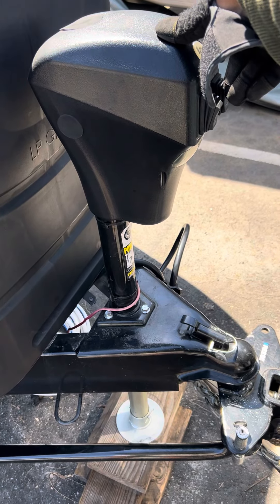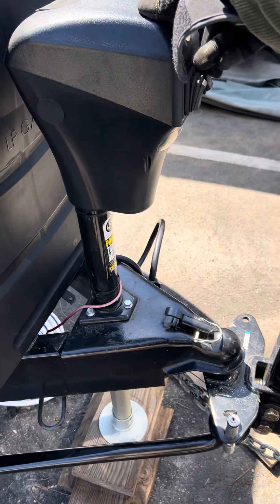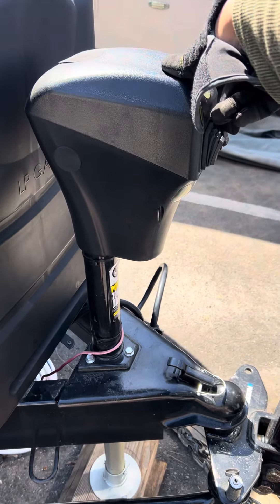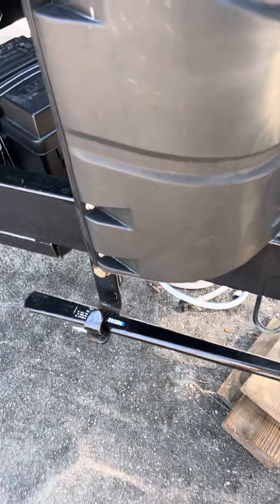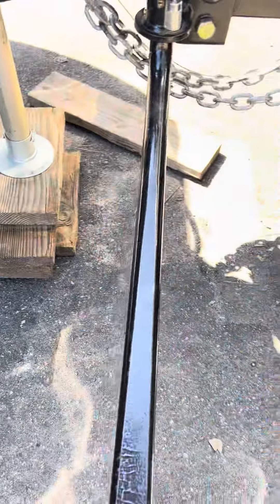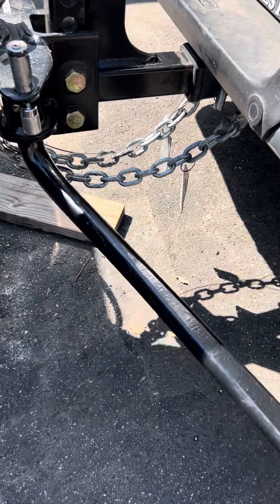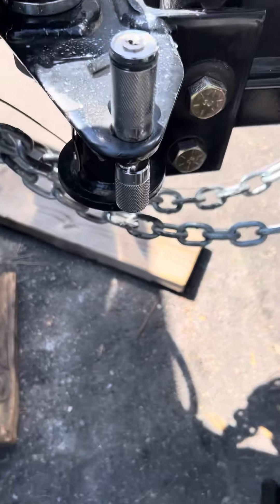To unhitch, you need to preload the rig — lift it up until you see the weight distribution bars release. Once you see that they're loose, you can take the pins out and remove the weight distribution bar. To release the bar, turn it all the way to the front of the truck, lift, and it slides right out.